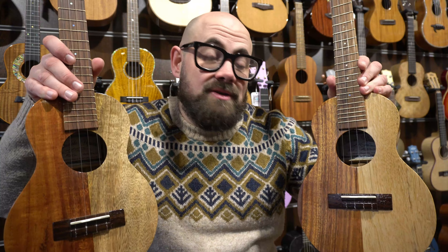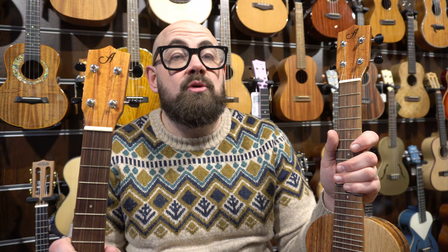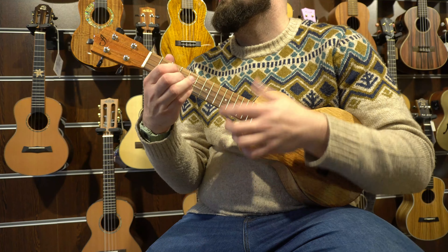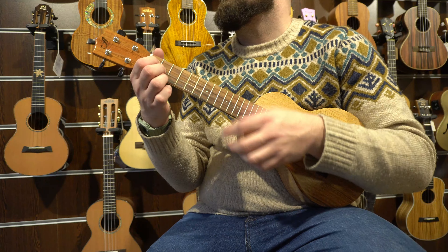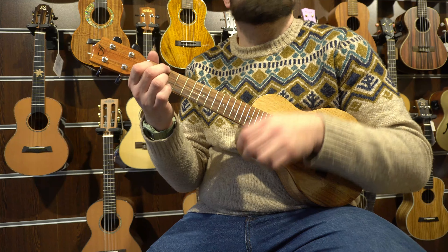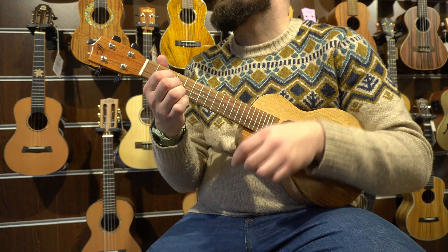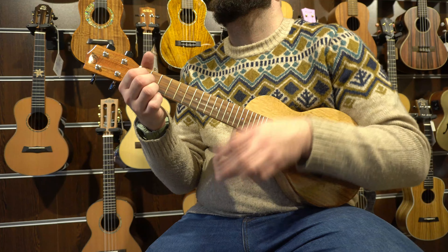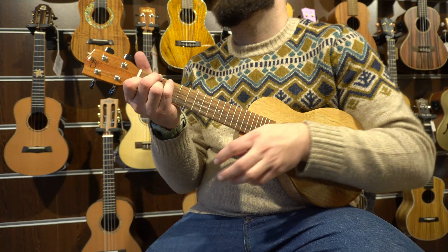Is there a difference between a standard concert and a long neck concert? In theory what we're looking for is more sustain on the tenor. The obvious benefit of having the longer neck, if you have bigger hands, is that you've got more room for your fingers. The tonal difference is going to be in the sustain — the longer the strings are, in theory the more they should ring out. So let's play the ACH and the ACHL against each other and see what you think.